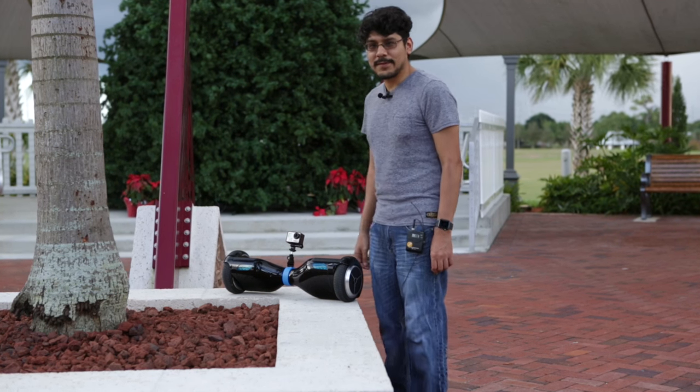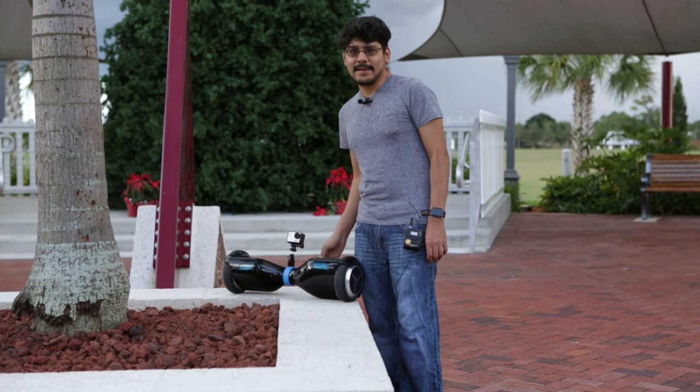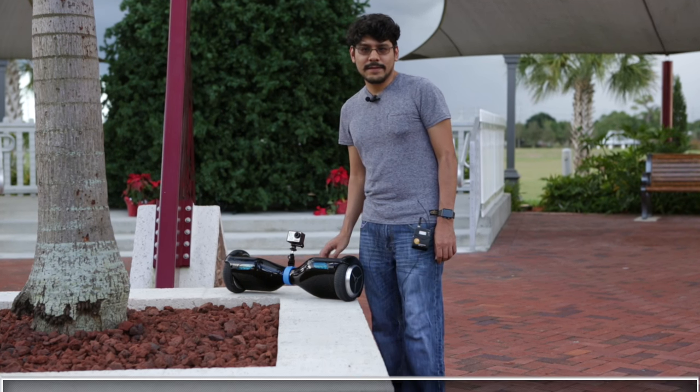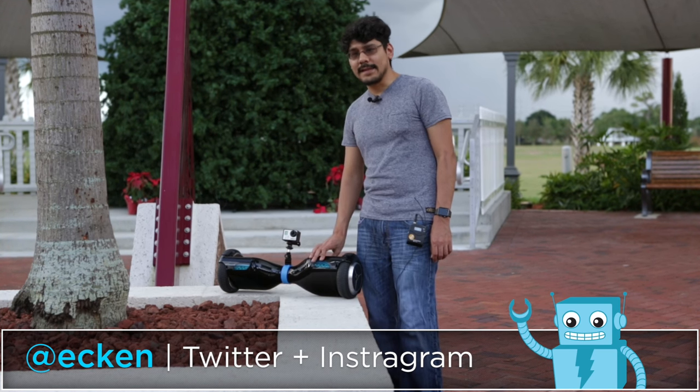So there you have it, pretty simple GoPro mount. This can of course work with any other type of camera as long as it has a tripod adapter. Thank you guys so much for watching and don't forget to subscribe for more 3D printing projects — I'll see you guys in the next one.